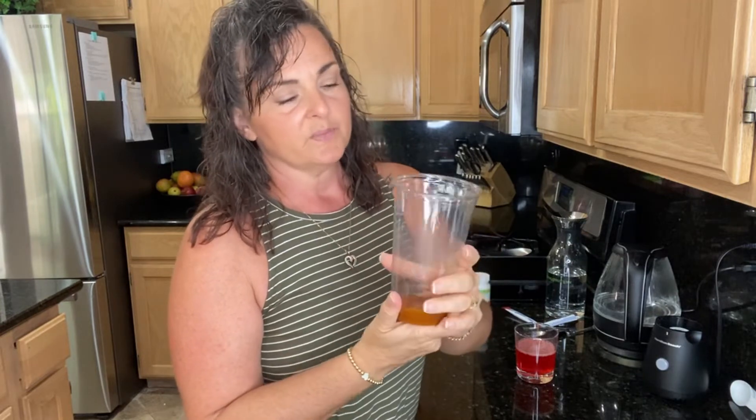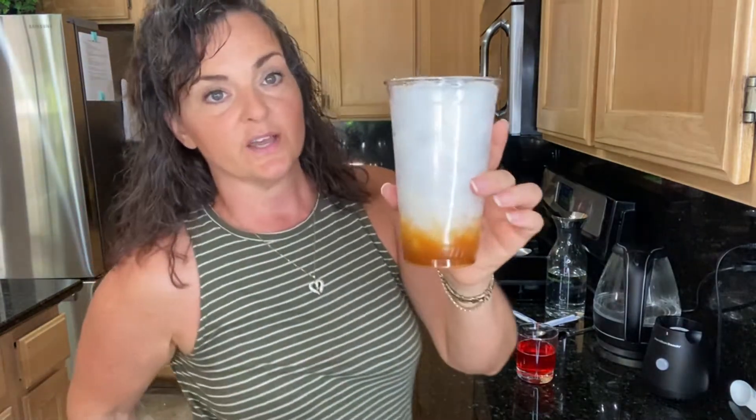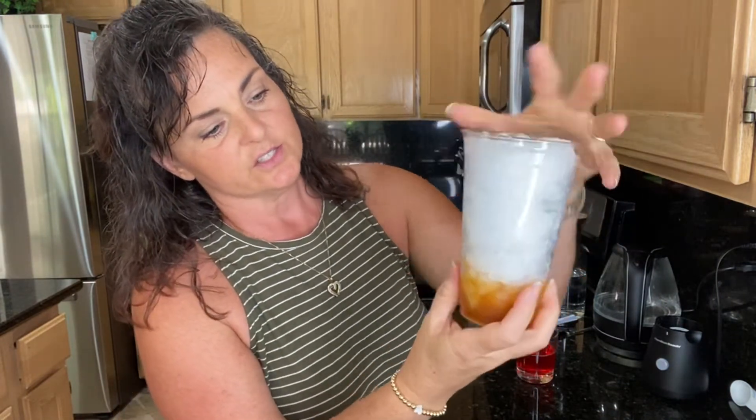Now what I'm going to do is fill this glass all the way to the top — and a little bit over — with crushed ice from my refrigerator. The smaller the ice is, the better the colors will stay separated. Okay, so now I have my glass all the way full of ice, and you'll notice the bottom color has started to move up.